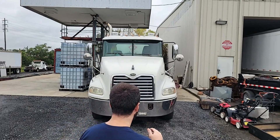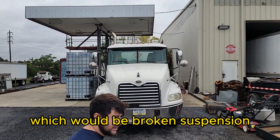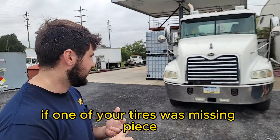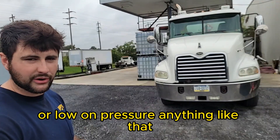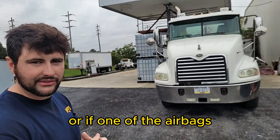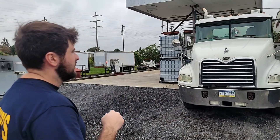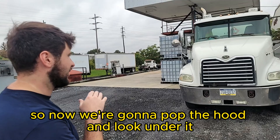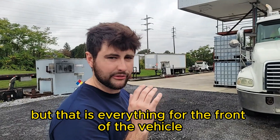They may want you to say reasons the truck would be leaning, which would be broken suspension, if one of your tires was missing a piece or low on pressure, or if one of the airbags is broken. So from here we look good in the front. Now we're going to pop the hood and look under it, but that is everything for the front of the vehicle.